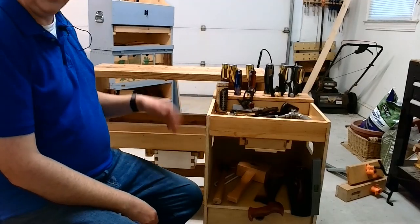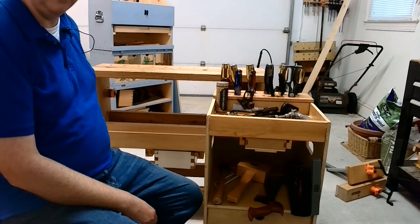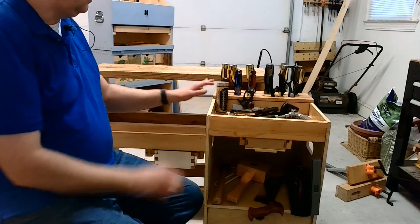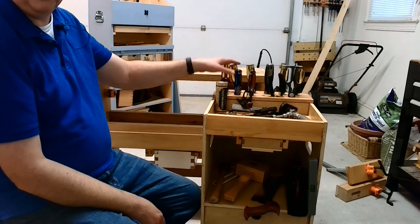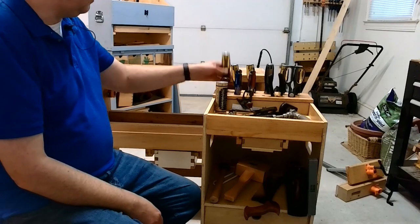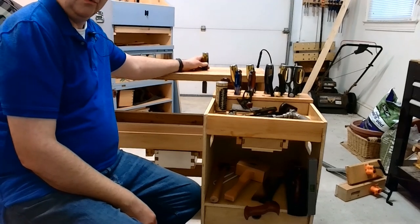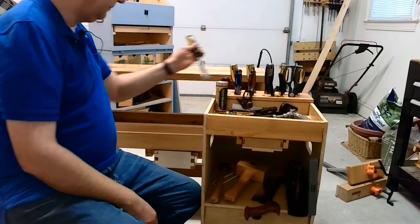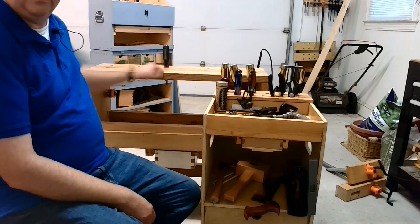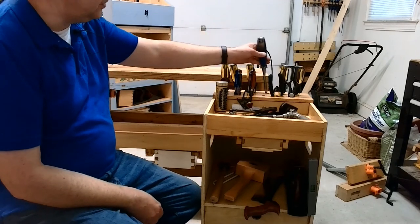I'm sitting on my saw bench — not the workbench, but an actual separate saw bench I built — and this shows how it would be at seated level. One thing you do not want to do when sitting at your bench is stick sharp items in the dog holes, leaving them there and then reaching under and marking your hand. So you definitely don't want to do that.